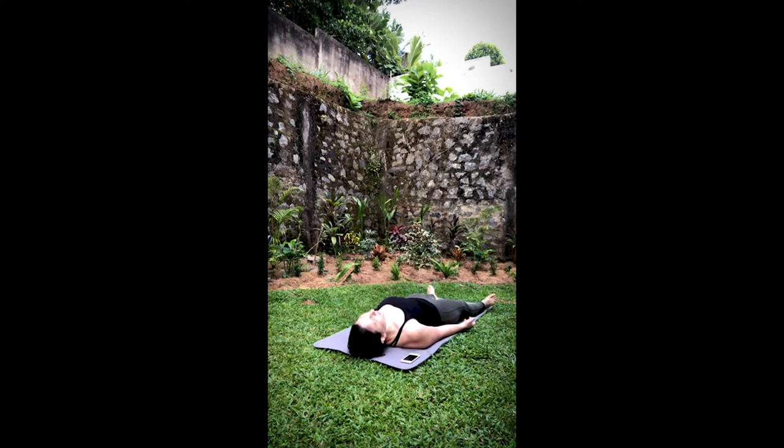Nice gentle breaths here in your shavasana. Deep breaths if you need them — always welcome a deep breath if you need it. Start to focus in on your breath. You can even take one hand to your heart and one to your belly.